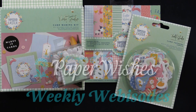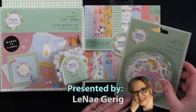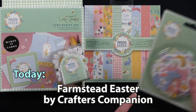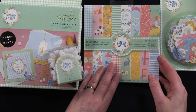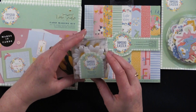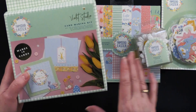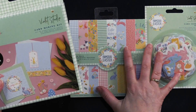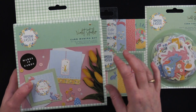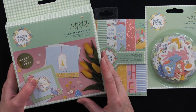Hi everybody, welcome to Paper Wishes Weekly Webisodes. I'm Lene Gehrig and today from our friends at Violet Studio I've got the Farmstead Easter Collection. This includes some wonderful little die-cut card toppers — there are 28 pieces — a wonderful little paper pad with 16 designs in 6 by 6, 18 pieces of little silk daisy flowers, and of course a card making kit. The kit includes foam tape and everything else you need except glue. So come back and play with us and I'll show you more.